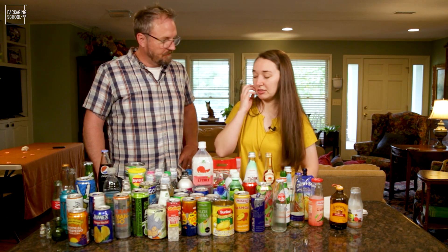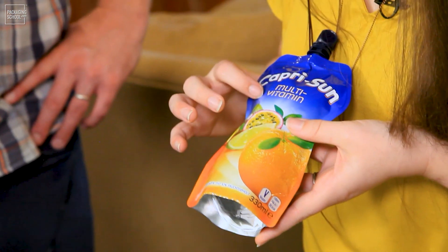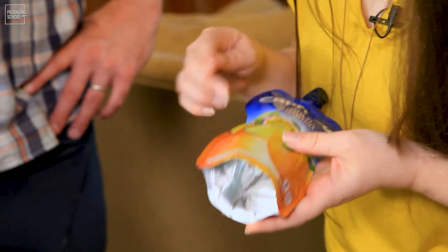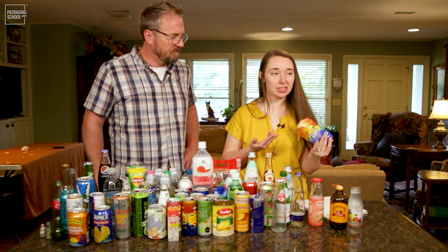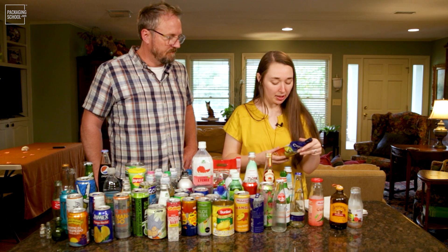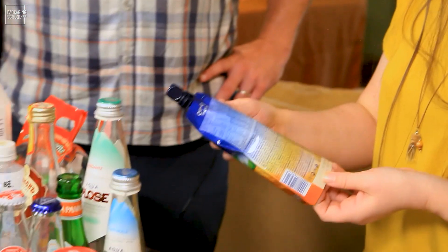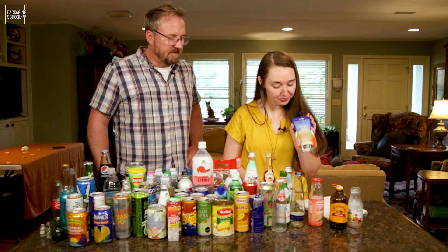You'll see that labeling requirement reflected in different ways. Something I've noticed in lots of European packages — probably because there are so many languages packed together on that continent — they have lots of different languages represented on the packaging.